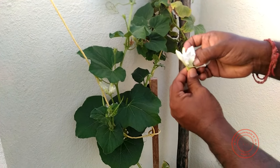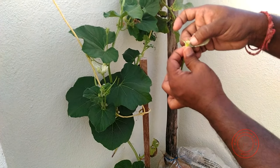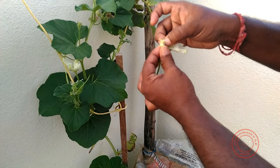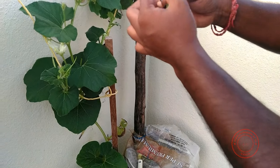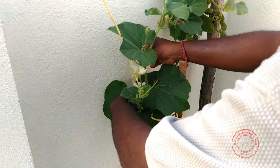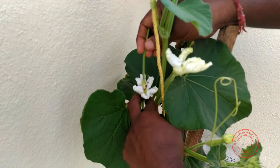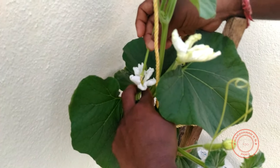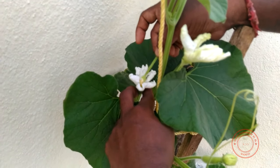Gently and carefully remove the petals. This is how I do it — it's easy for the bottle gourd. When it comes to a ridge gourd or cucumber, it's a bit difficult, but if you master it, it's fine. Now you have a nice stick with the pollen dust. I take it inside the female flower and just twist it. That's it. You can see the pollen dust has settled inside and the color of the pistil has changed slightly.